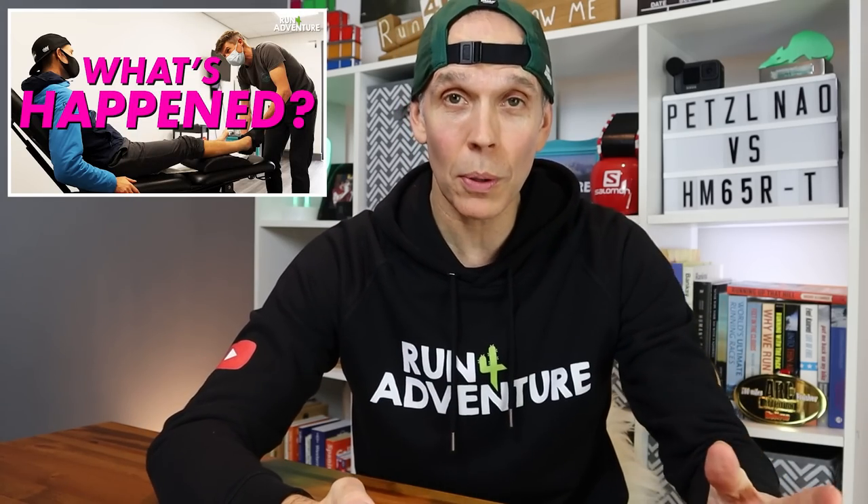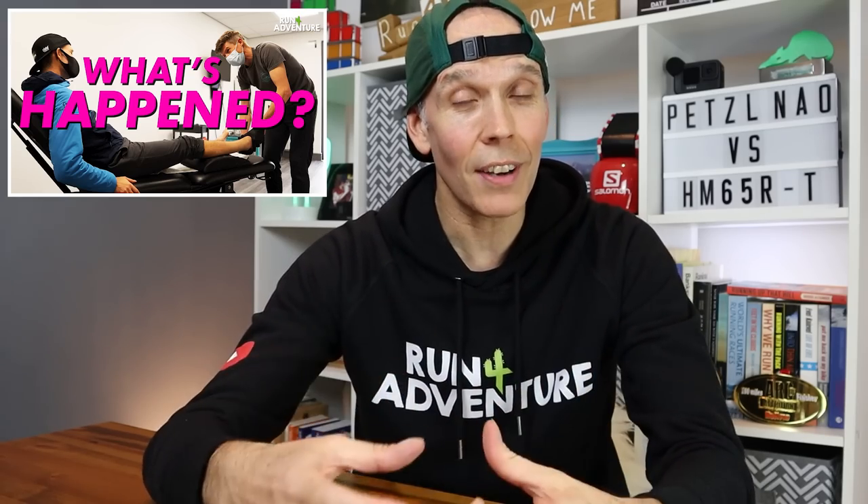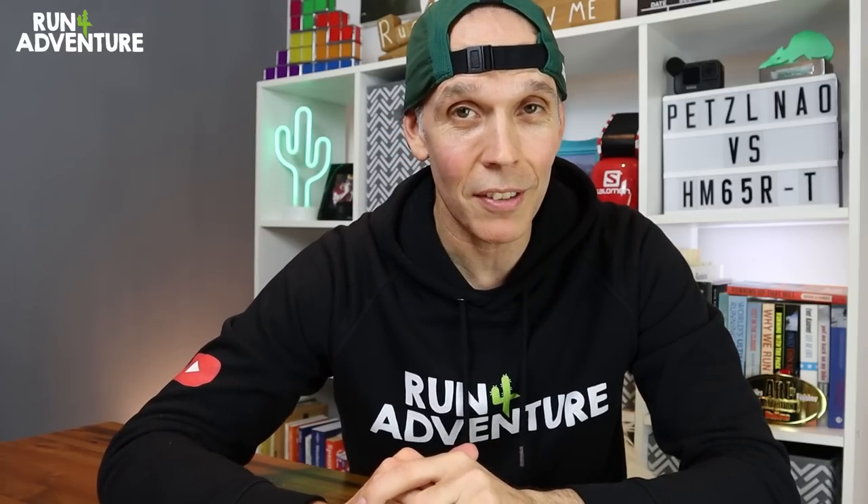I've been working super hard on the rehab of my ankle with a great sports physio, Paul Coker from Move Physio Cornwall. If you haven't checked out our last video where I went straight to Paul after the accident, got my ankle assessed and started the whole recovery phase, it's well worth checking out. There's definitely going to be more content featuring Paul on the channel very soon.